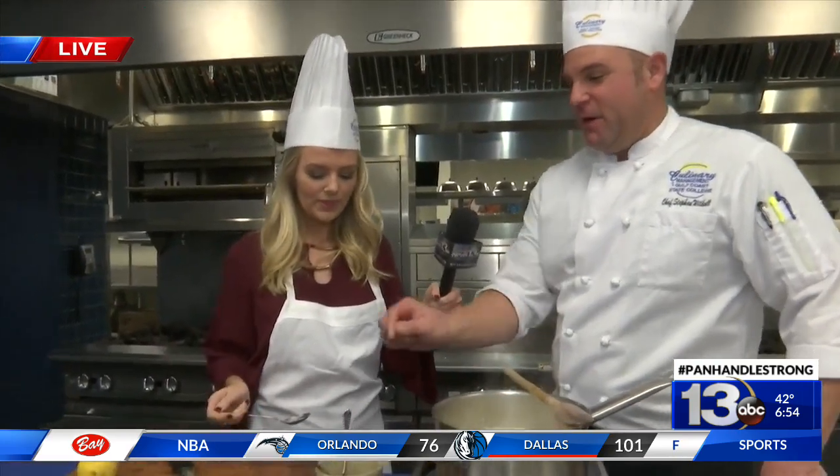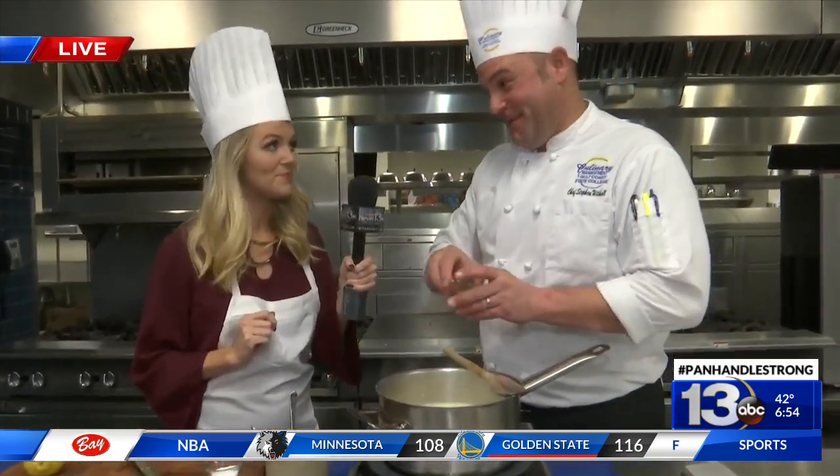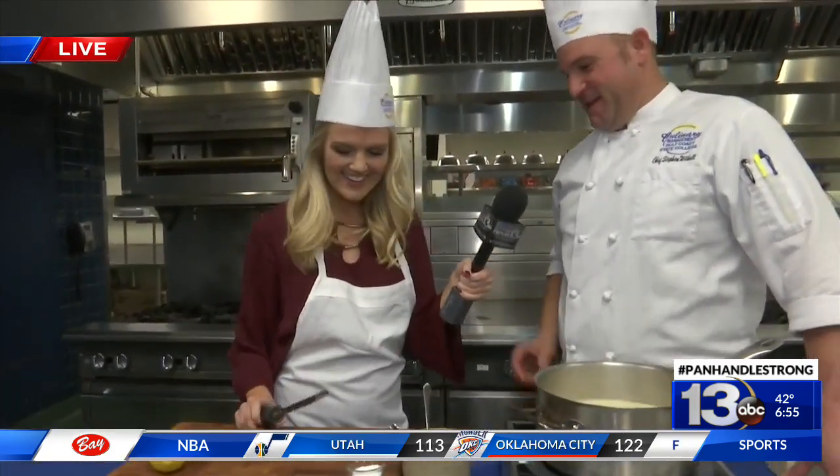I think it needs just a little bit of crushed red pepper — I like a little kick. What do you think it needs? I think it needs some lemon. I agree, definitely needs some lemon. And I learned how to zest a lemon here today at Gulf Coast State College, and that's one thing you guys learned how to do — zest a lemon. It's part of the program.